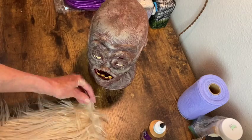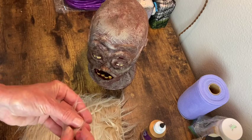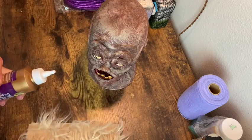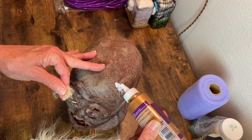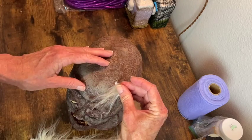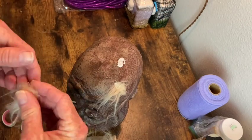Now we're on to hair. So I'm just snipping off sections of this faux hair and taking a little bit of tacky glue and putting that on the scalp, then just sticking the hair into it. I just want there to be little tufts of hair — not a full head of hair — just like he's had a really rough week and lost most of his hair.